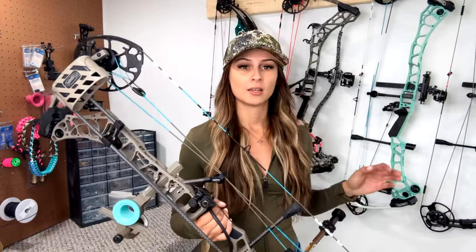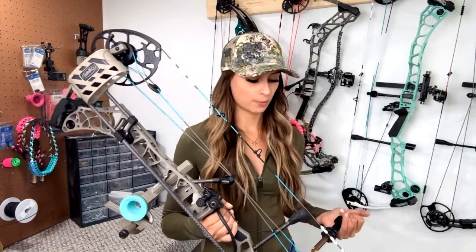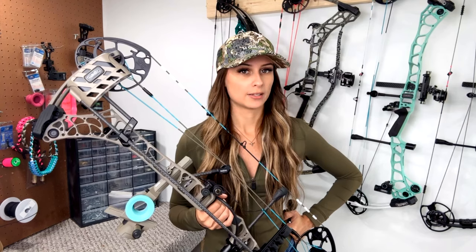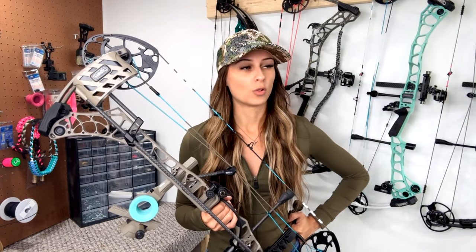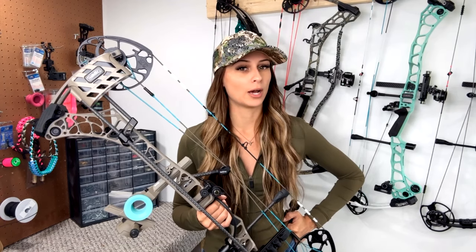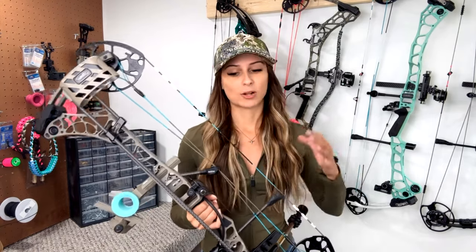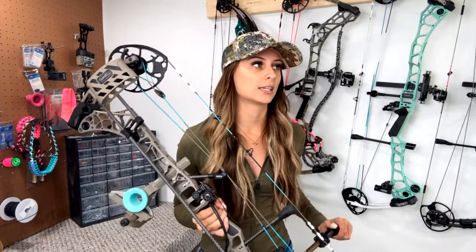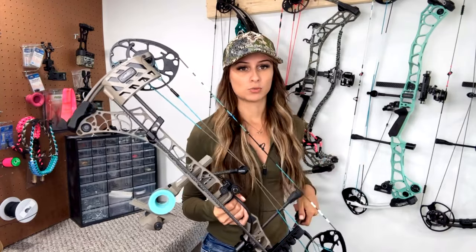I've always stuck with Matthews because of the way they hold themselves - the let-off feels great and that back wall just feels super solid. 10 out of 10, I'm super stoked about this bow. Moving on to the actual equipment I'm running: I've gotten a lot of questions about the dialed sight on here. There are some things that need to be tweaked - the axes adjustments are tougher to get where you need them and a bit more of a pain than some of the more established brands, but these guys are a startup.